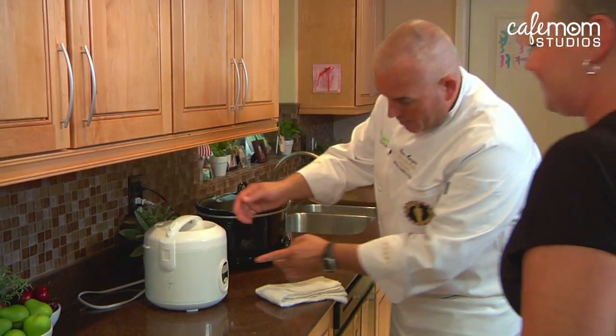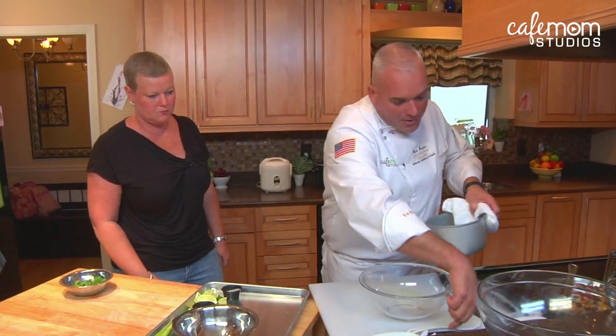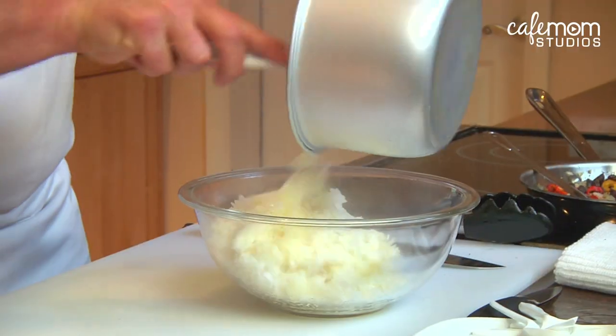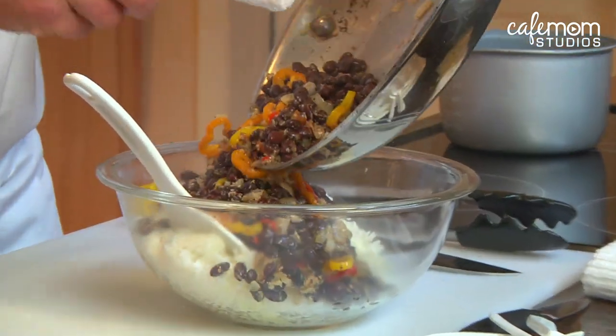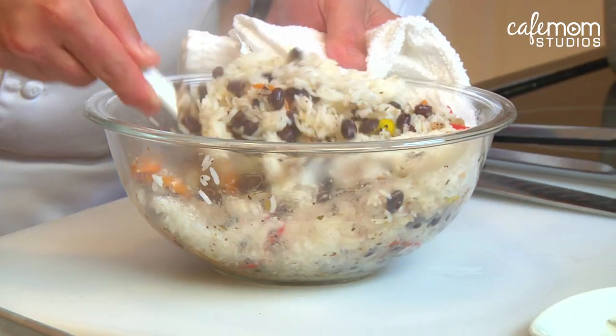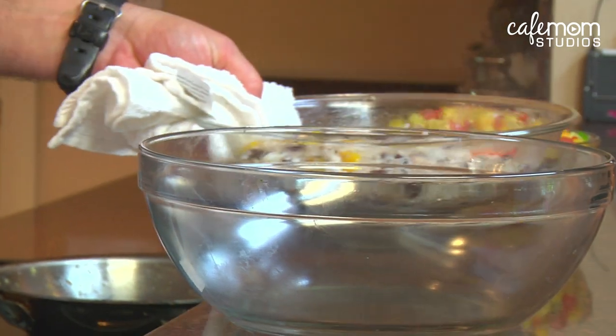Our black beans are done. Let's go check on our rice. The rice is done — take the rice out, be careful, it's very hot. We're gonna take the rice and put it in our bowl. Now we just want to add our black bean mixture to this and mix the two together. Our black beans and rice are done — we're just gonna set that up here.